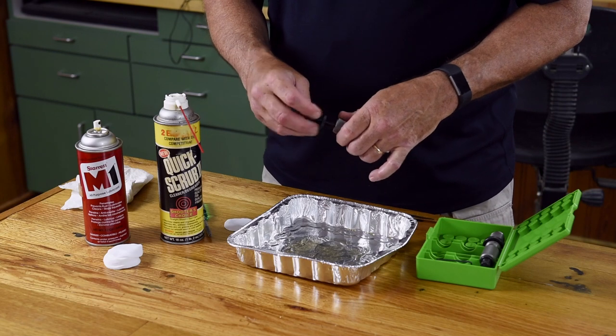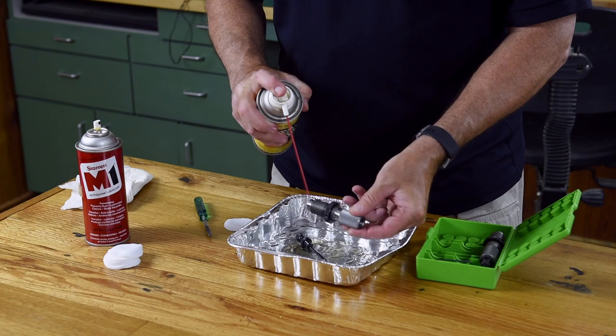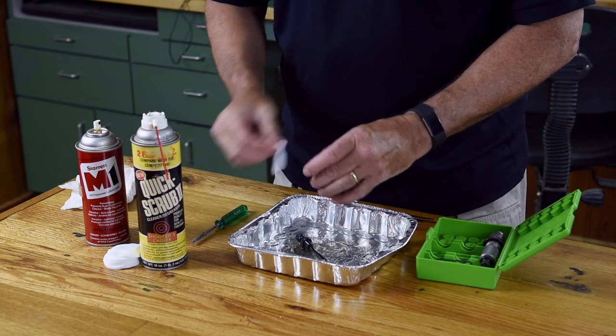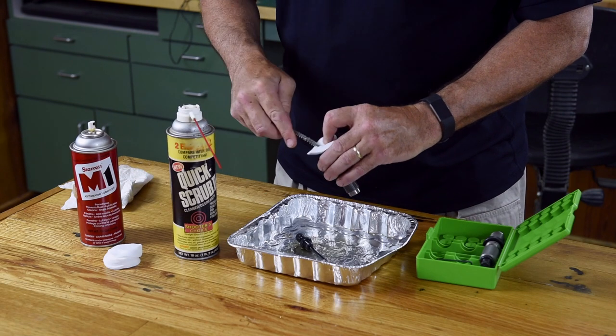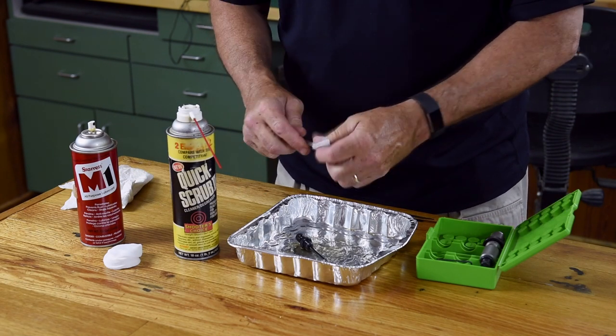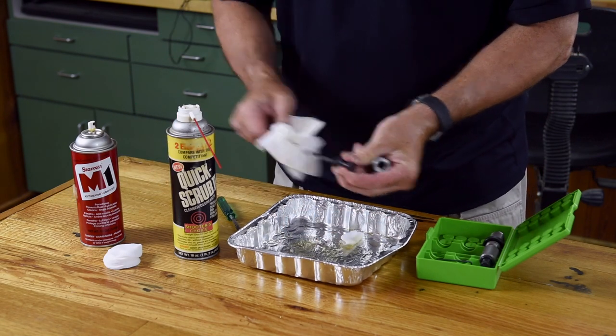Prior to cleaning your die, first disassemble it and spray it down with a good degreaser. Just a little bit on the decapping assembly, then take a patch and run it inside the die and clean the die inside and out. Don't forget the decapping assembly — just wipe it down, paying attention to the expander button.